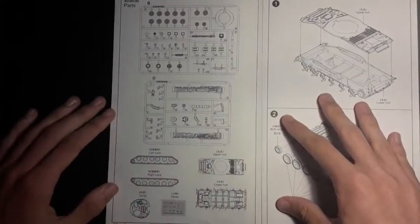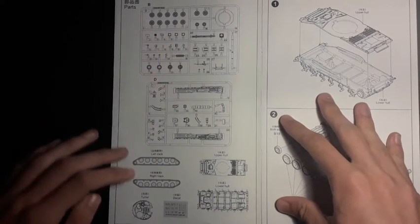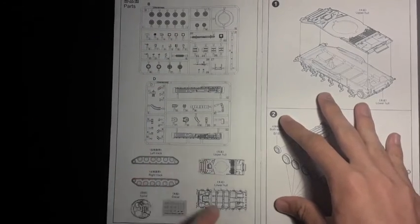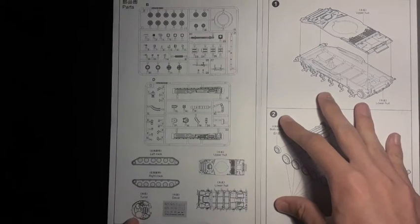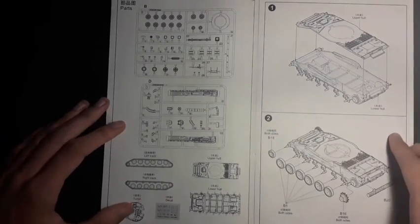On the first page we have a summary of all the parts. We see there are two main sprues, two tracks, an upper hull, a lower hull, a decal sheet and the turret. All of these come separately in their own individual bag as shown before.